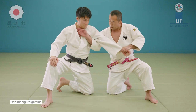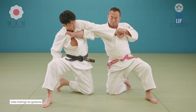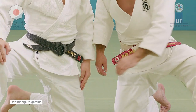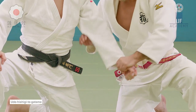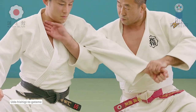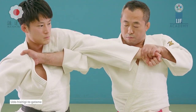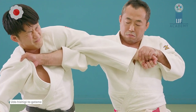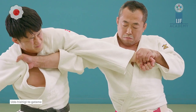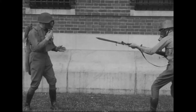Here you see one of those ways to detain someone: Te Gatame. You hold on to their jacket, extend their elbow, grab their wrist and push it down to exert a lot of pressure. From there you can lead them as a hostage, which also prevents them from doing anything unexpected. You put yourself next to them — not in front of them — and away from the free arm. This technique can be very effective in those scenarios.